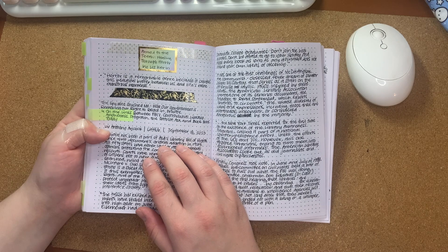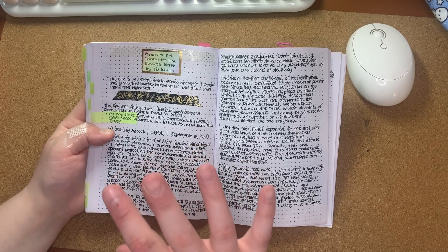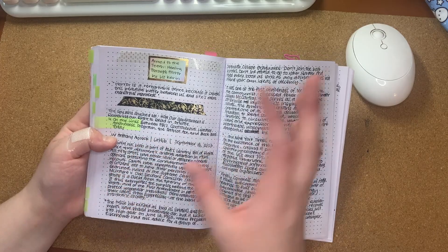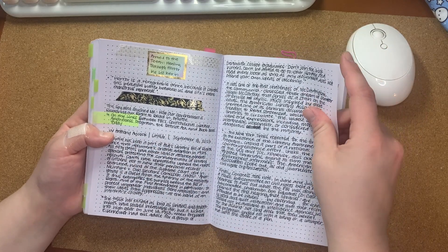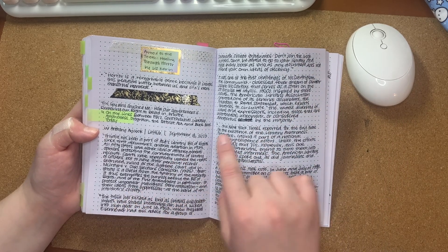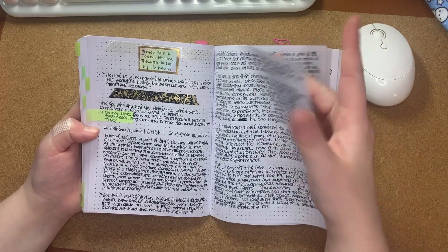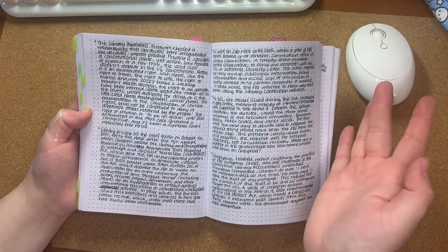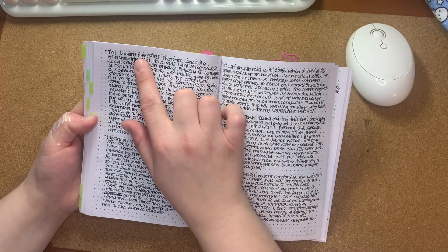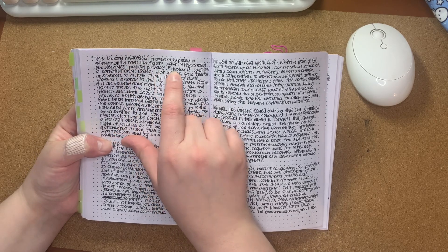It kind of goes through the history of why libraries are so staunchly about patron privacy and the beginnings of FBI monitoring of library book checkouts. And there's been this shadow project called the Library Awareness Program. I was shook when I read this because I feel like this is something I needed to know. The Library Awareness Program exposed a vulnerability that librarians have safeguarded for decades: patron privacy.